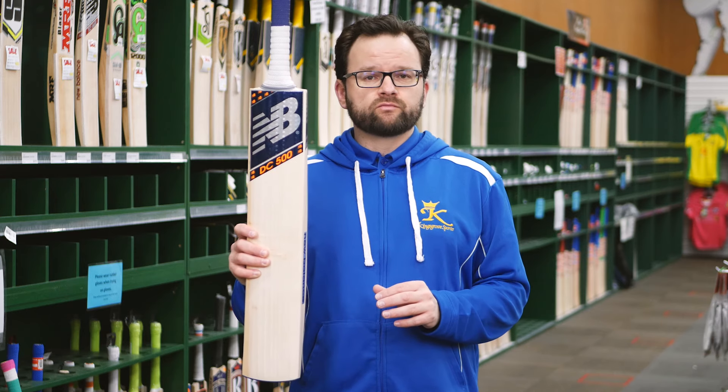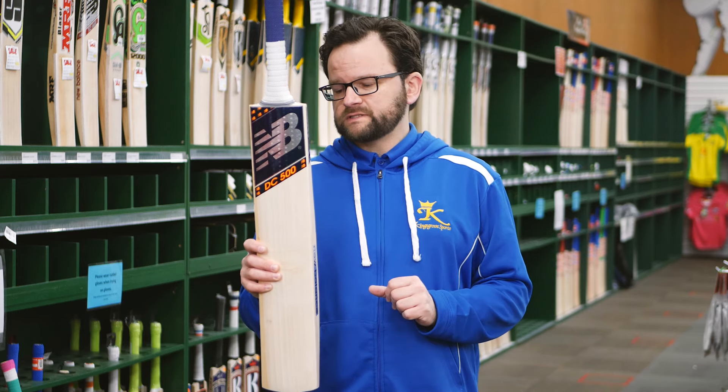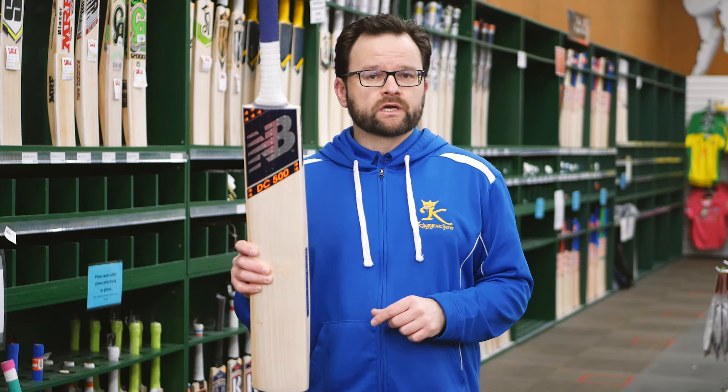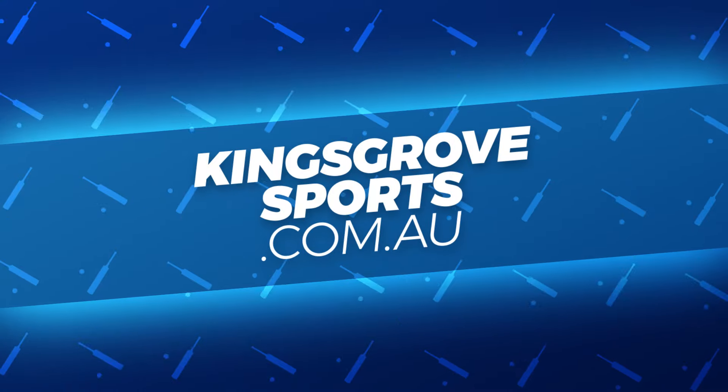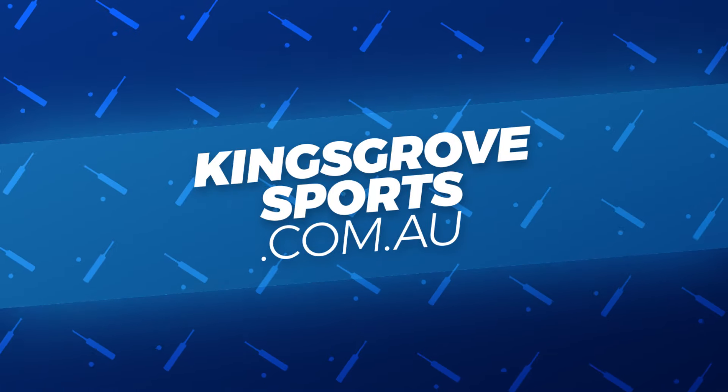The DC range from New Balance has come through fantastic — we're really happy with them. Check it out online at kingswaysports.com.au, or come in and visit us at one of our four stores.